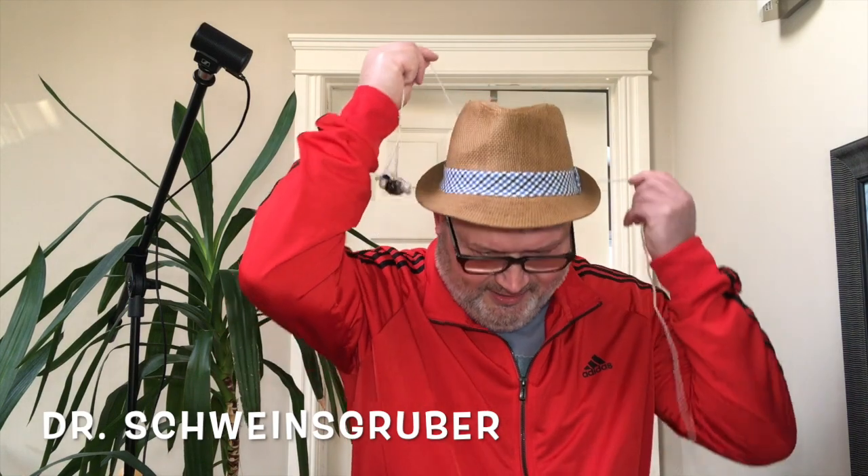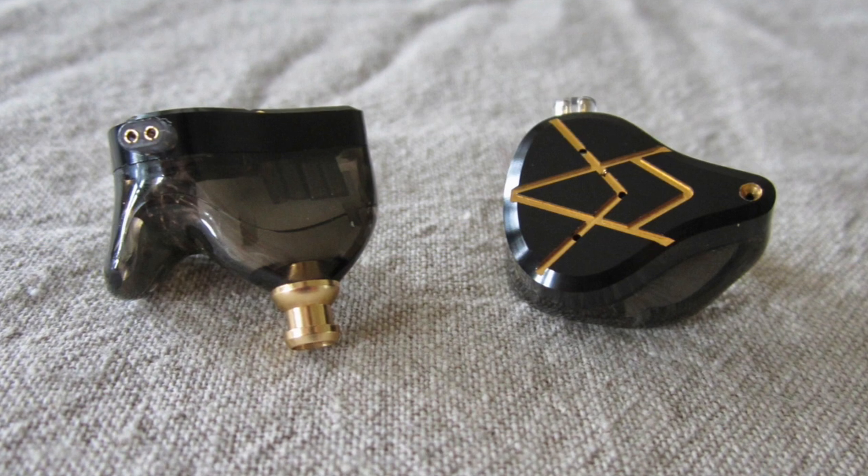Hi, I'm Dr. Schweinsgrube from AudioReviews.org and today we are having a look at this brand new KZ model — one of over 40 — that sports 10 balanced armature drivers. It's called the ASX.